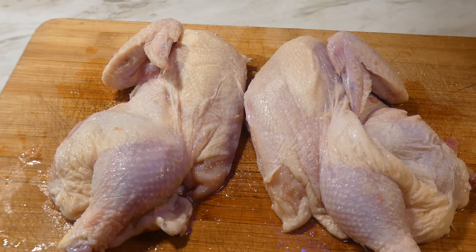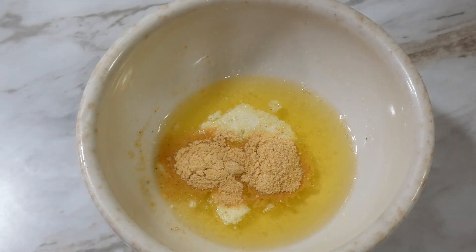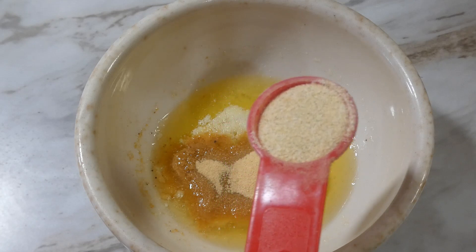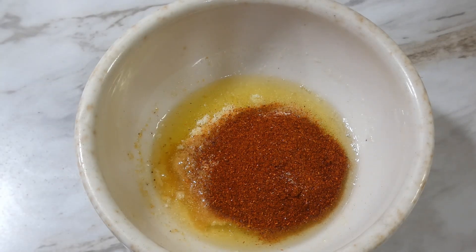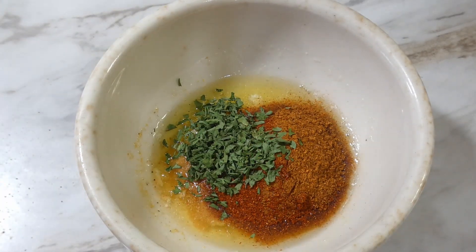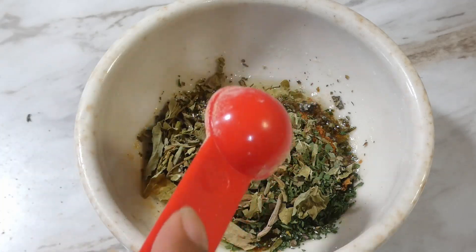Once we get that backbone out, we're gonna go ahead and brine it and let it marinate for about 30 minutes. We're gonna come in with a teaspoon of brown mustard, a half tablespoon of garlic powder, a half teaspoon of onion powder, half a teaspoon of paprika, a teaspoon of cayenne pepper, half a teaspoon of garlic powder, and a teaspoon of oregano.